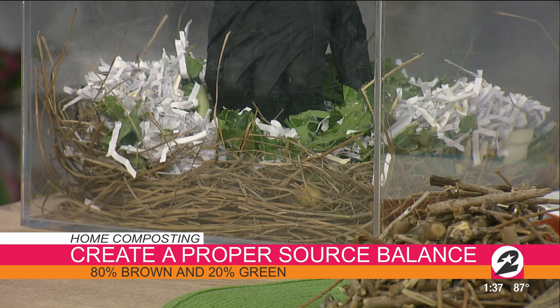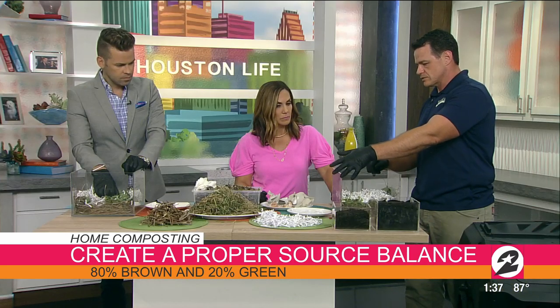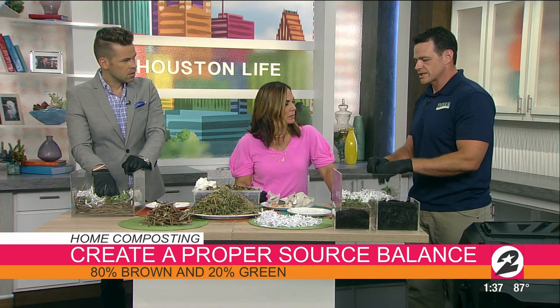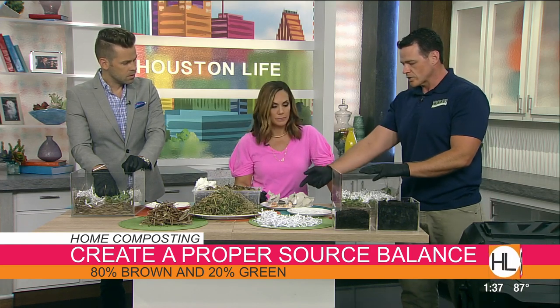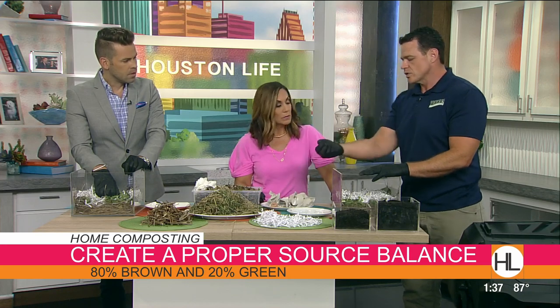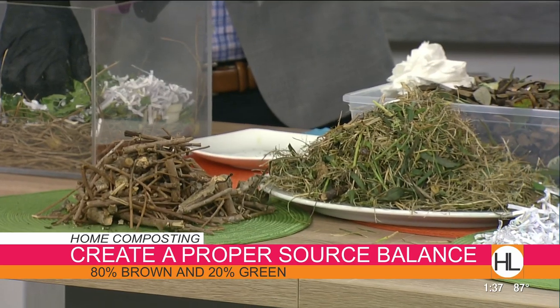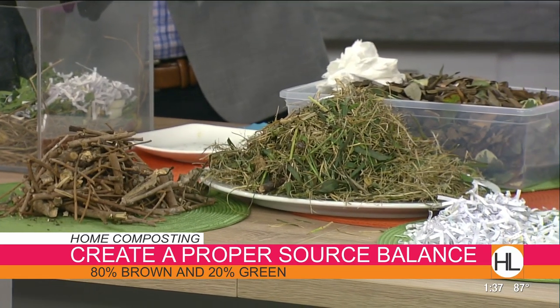Same thing with your sticks and twigs — those are carbon materials. Natural paper — not the shiny stuff that you get in your mailers — but natural paper, cardboard. Eggshells would also be considered a carbon material. When they break down, they add all kinds of great nutrients — calcium and stuff like that — to your soil.